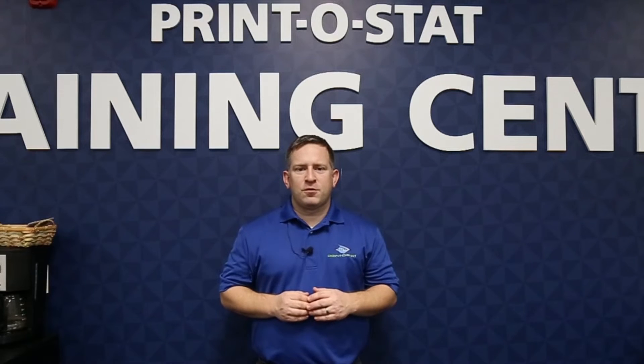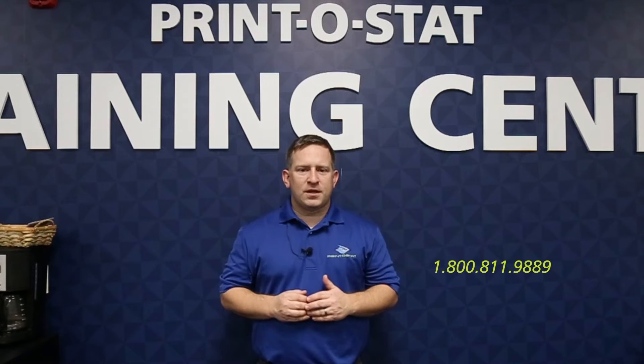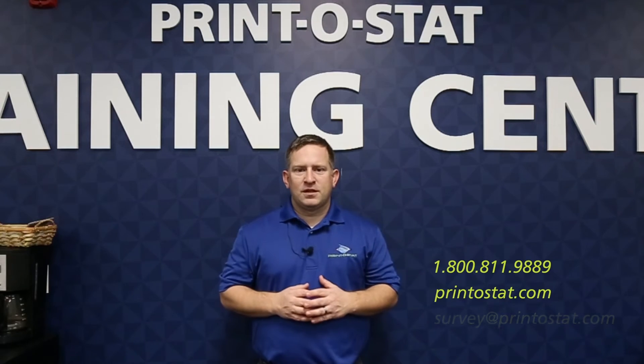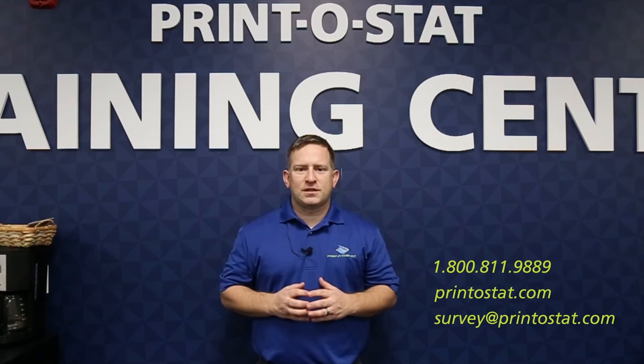One way is our phone number: 1-800-811-9889. You can also go to our website at printostat.com, or you can even send me an email at survey@printostat.com. Thanks and let me know if you have any questions.